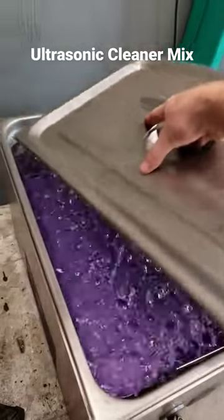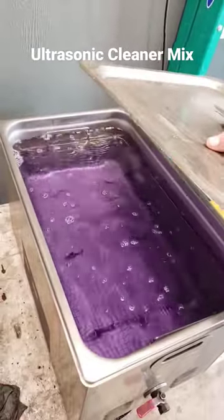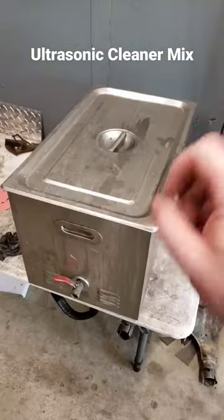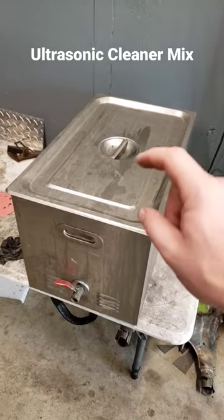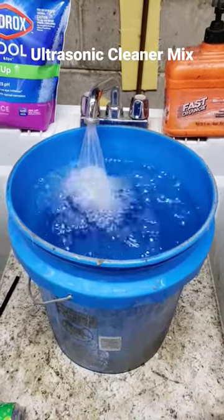I often get asked what chemical I use in my ultrasonic cleaner, so let's go over that now. My tank is a 30-liter, so I go ahead and fill it up with about five gallons of hot water, because we're going to heat the water up anyway.